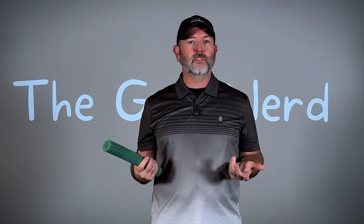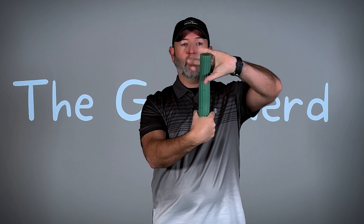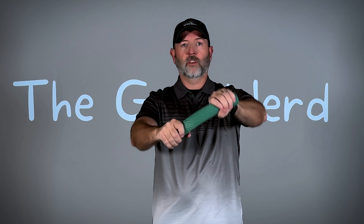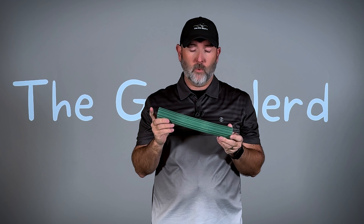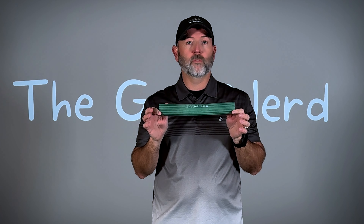The next method uses the same principle but does require buying something. This is a TheraBand FlexBar. You can buy them on Amazon and I'll link to it in the description below. What you're trying to do is grab it with both hands, twist it, align your hands, and then let it unroll through the tension — unrolling your wrist. You twist, get your arm out, and let it roll out like this. This works really well. They're 20 to 30 dollars, not all that expensive. I'll link to it in the description. What I like about it is it's very convenient — you could throw it in a bag and use it sitting in a chair in your family room. For the traditional methods of recovering from tendinitis, this helps a lot.